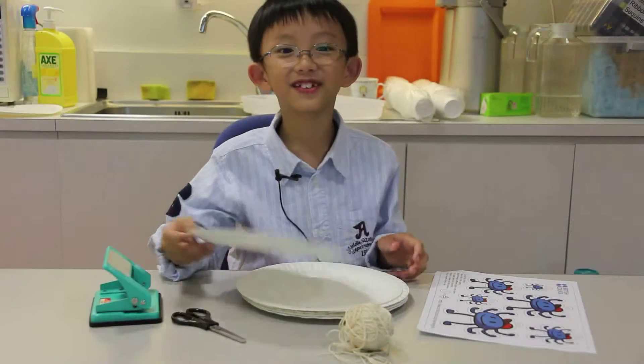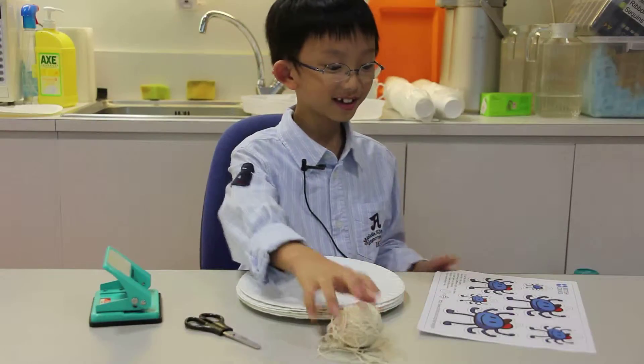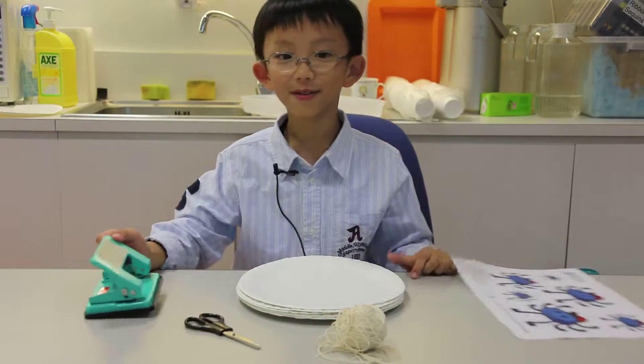I need some paper, scissors, string, instructions, and a hole punch.